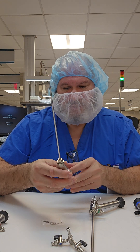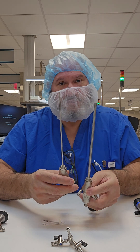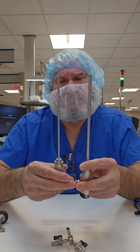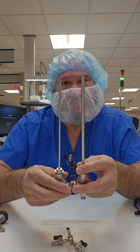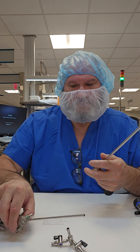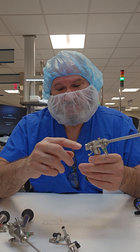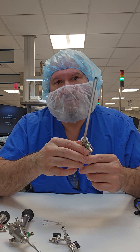Scopes come in different diameters — this one is a 5mm scope compared to this one, which is a little bigger, maybe around 8mm. 10mm is quite a bit larger than that. You can see they come in different diameters, and this scope too can have accessories attached to the end, so make sure you remove those accessories.